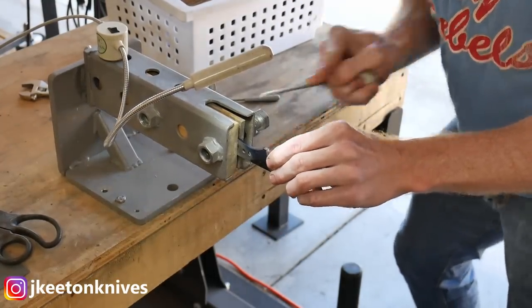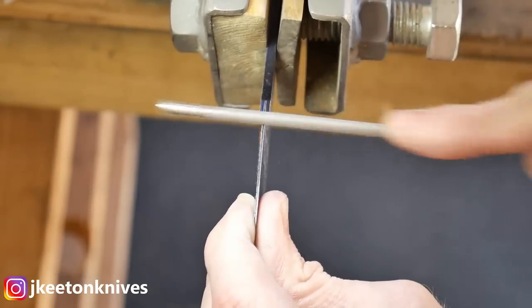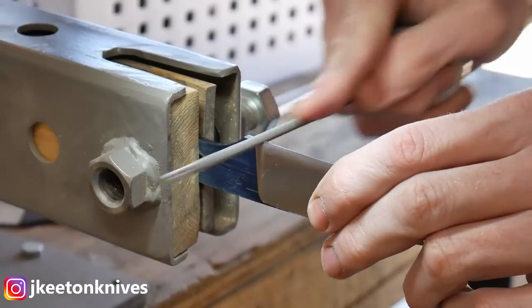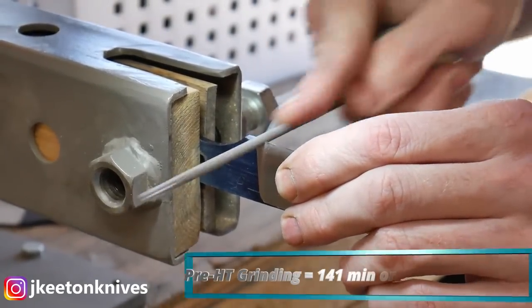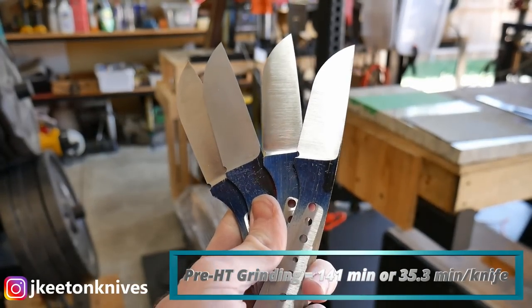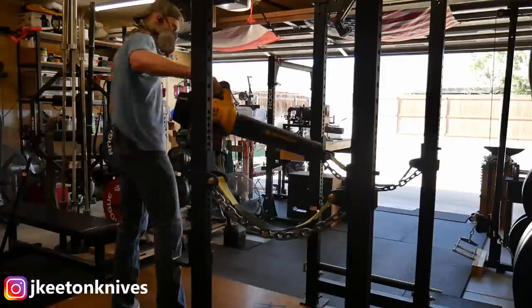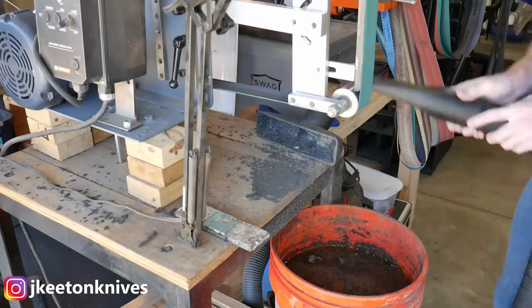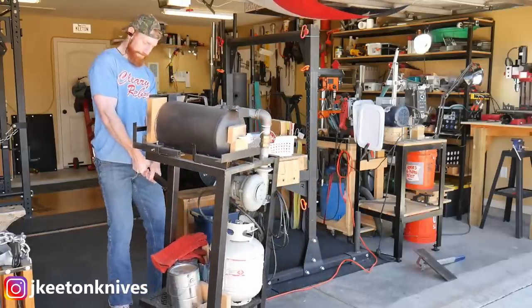Before the heat treat, make sure all your holes are drilled, your bevels are ground, and don't forget to put in your sharpening notch — you won't be able to do this post heat treat. I'm using a 5/32nds chainsaw file to get that in. Laying out, grinding to 120 grit, and notching took me about 141 minutes — almost two and a half hours. So far we're at about four hours total for four knives from cutting out to pre-heat treat.